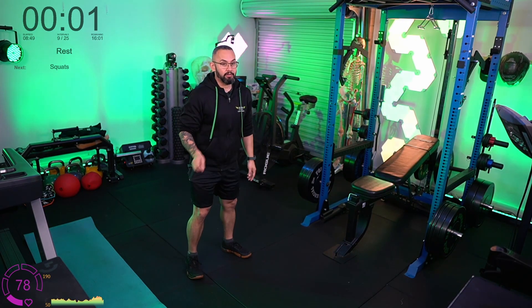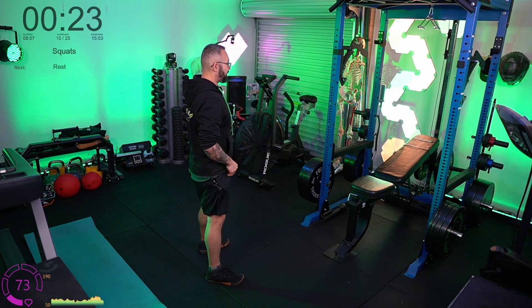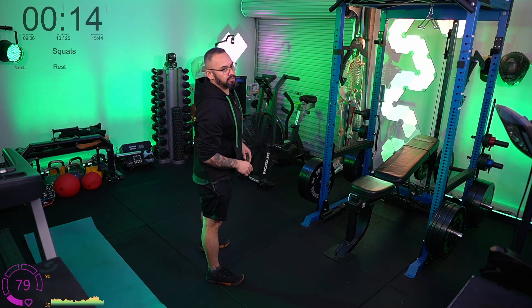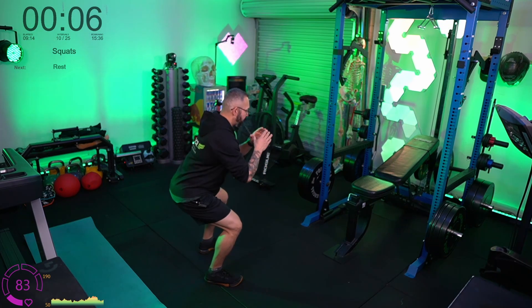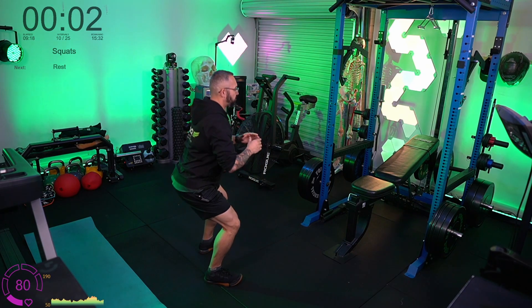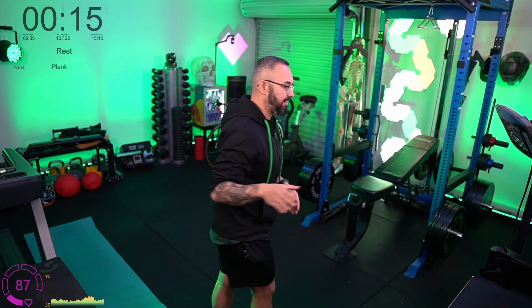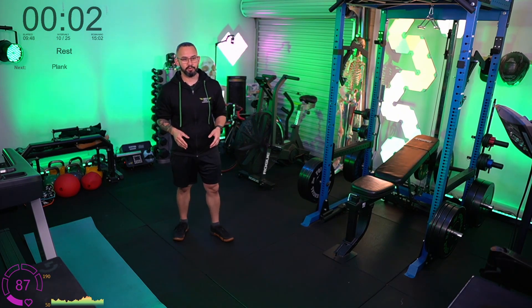Squats — heels down flat, pushing the butt back. Watch me from the side this time. You may see things on social media like 'ass to grass' or 'go deep or go home.' If you've trained to a certain level and have the strength, pushing limits is fine. But when you're beginning, don't worry about what other people say — use yourself as your own guideline. If you can, take a video to check your form before going deeper. Going too deep with bad form teaches bad habits. Go to the point where you feel comfortable and build it up as your form holds.